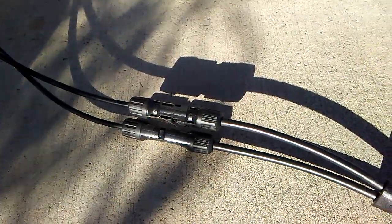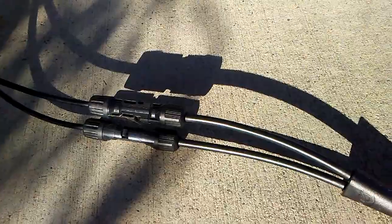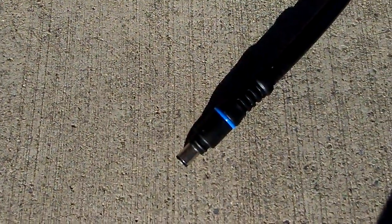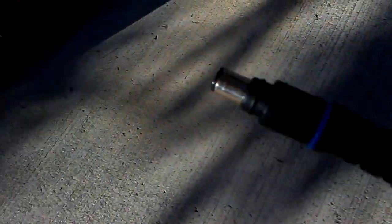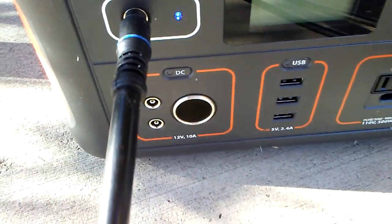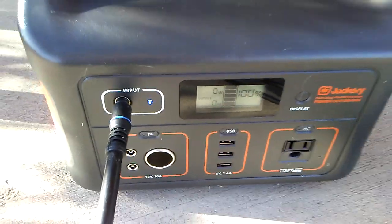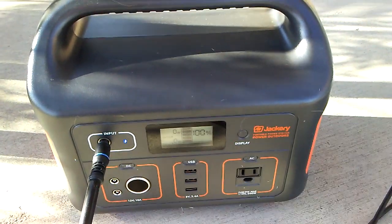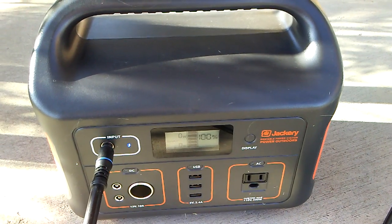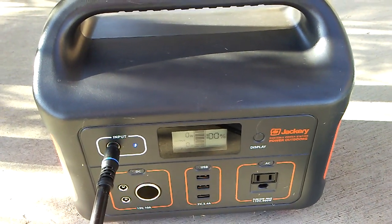Here's the adapter for the Jackery. It has the regular MP4 hookups, and this end fits into the Jackery right here. I have found that this Jackery charges much faster with the 140-watt solar panel than the Kodiak does.